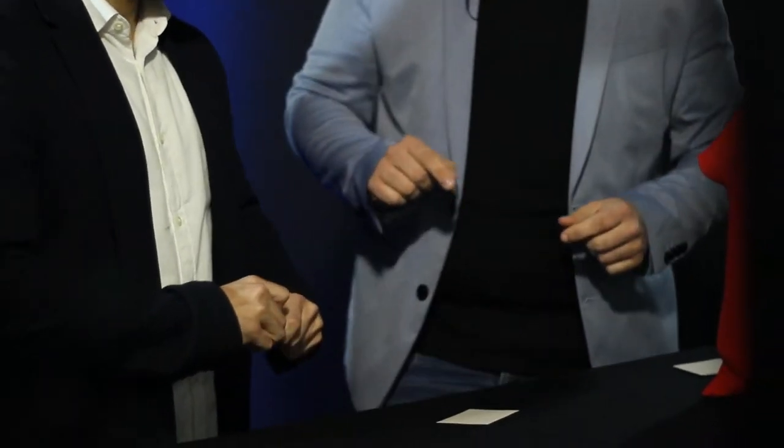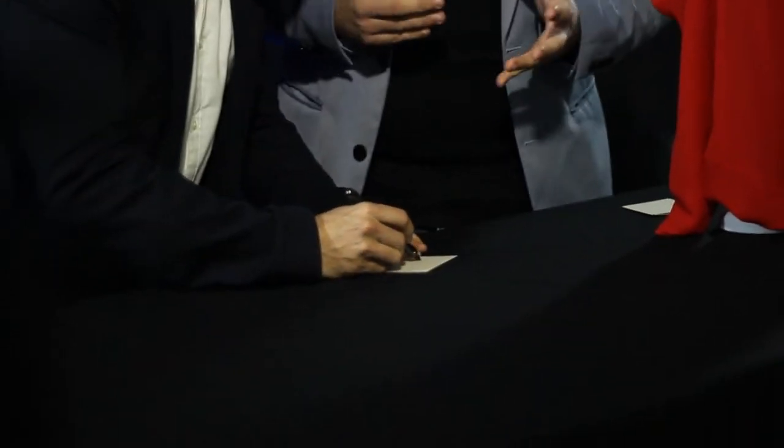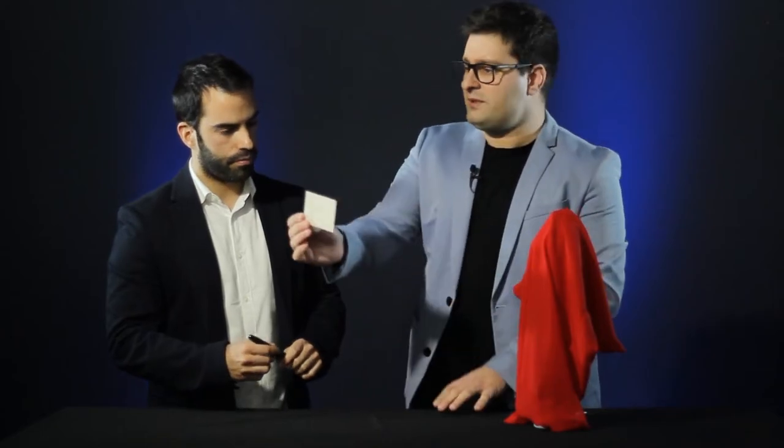I'd like to ask you — oh, by the way, can you sign your name over here? That way it's completely impossible for me to switch it. So, we have your name right here, signed, and a little mark.